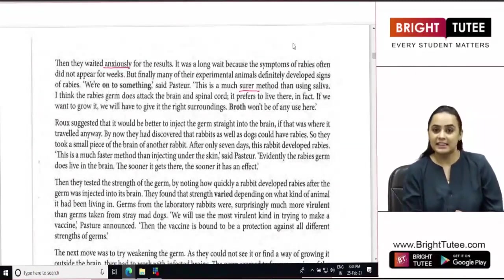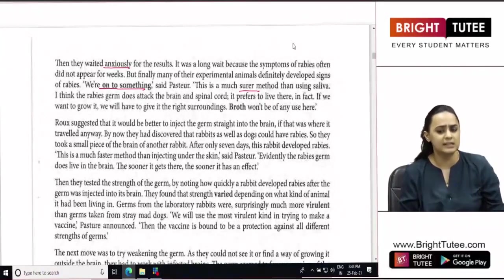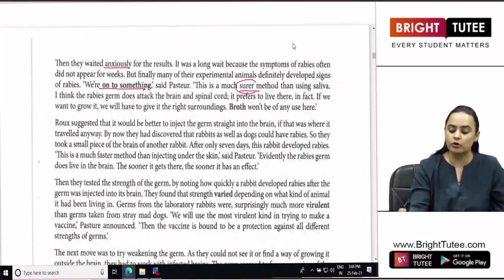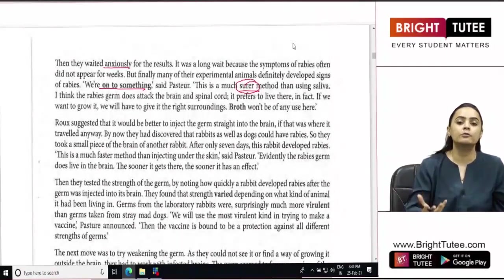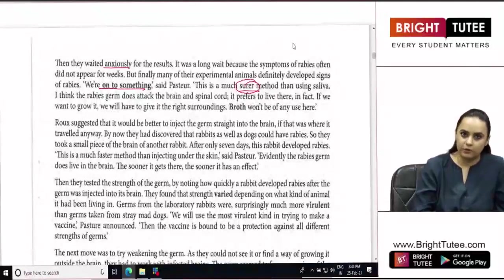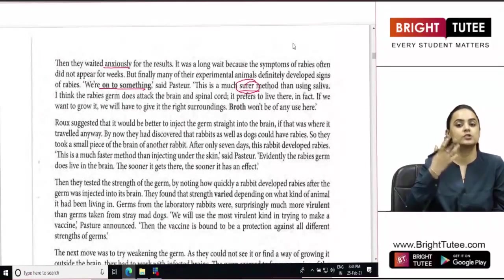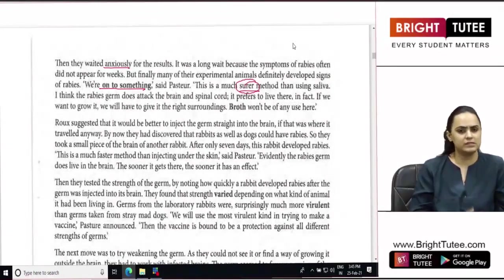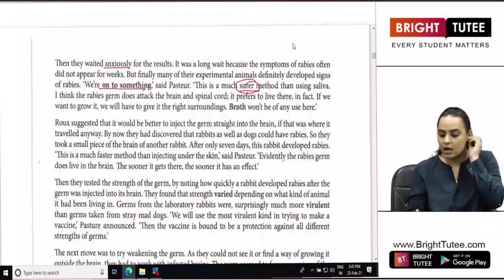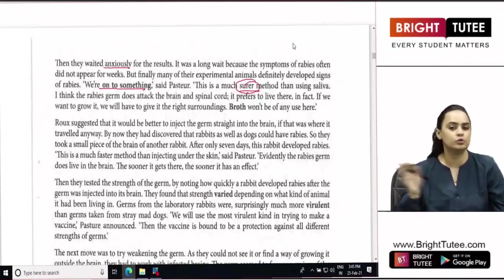Many of those experimental animals into whom they had injected the sample developed rabies, and that is when Pasteur declared that they were on to something - they had achieved some success. He confirmed that this method was more reliable than using saliva, and that the rabies germ existed in the brain and spinal cord - in fact, it preferred to live there. The saliva they had been collecting from mad dogs was of no use to them at all.